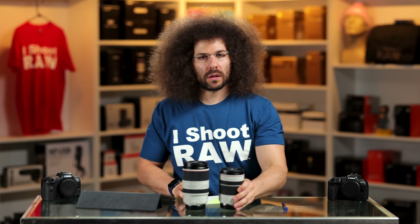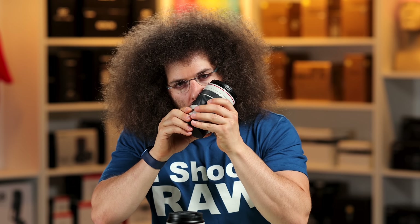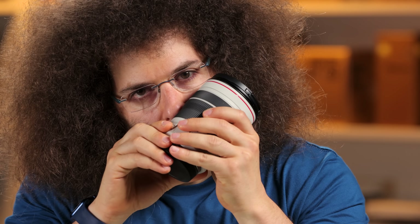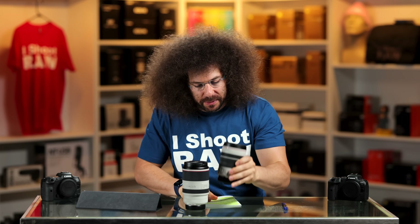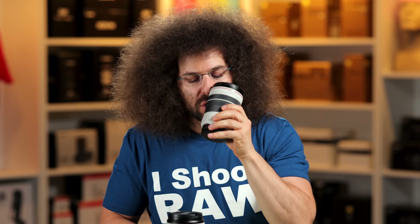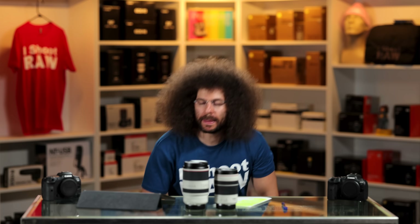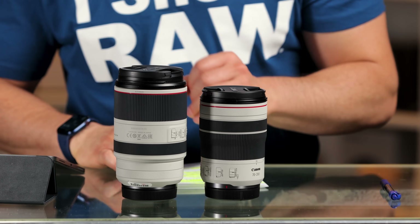But does it pass the two most important tests? Let's find out — sniff it. It smells like Richard Branson's beard — I've never sniffed his beard, but it smells like that and that's glorious. What about the wind tunnel test? Failed — the 70-200 F4 failed the wind tunnel test because the 2.8 blocked more air.